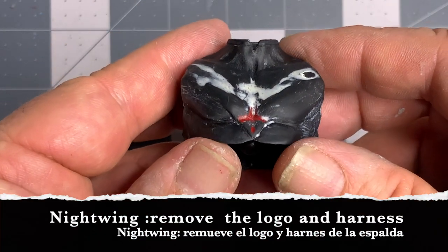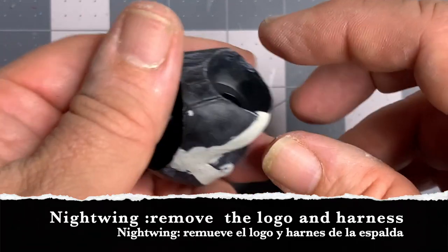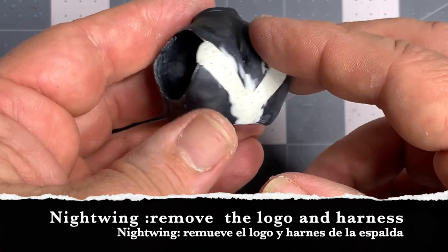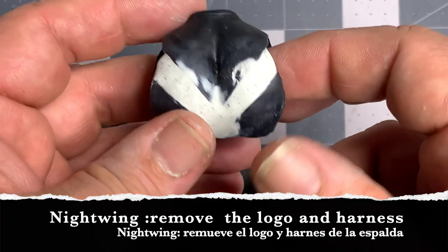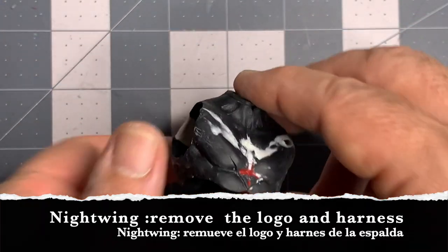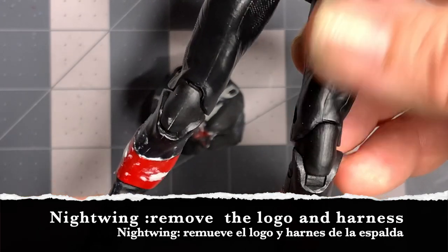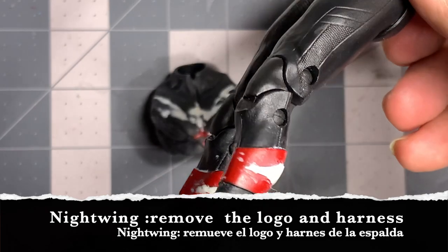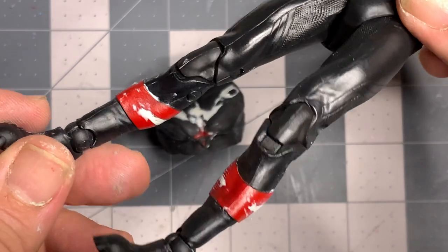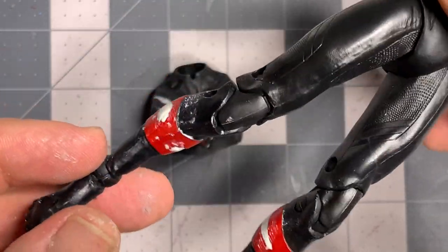For video purposes I've already advanced the work a bit. I've removed the emblem, removed the harness on the back, and filled it in with epoxy sculpt. It's time to wet sand it and get it ready for paint. I've done the same not only to the torso but the legs — I want to keep the boots and the high cut on the back, but I filled in the center cut with epoxy and it's now dry and ready to be sanded down.